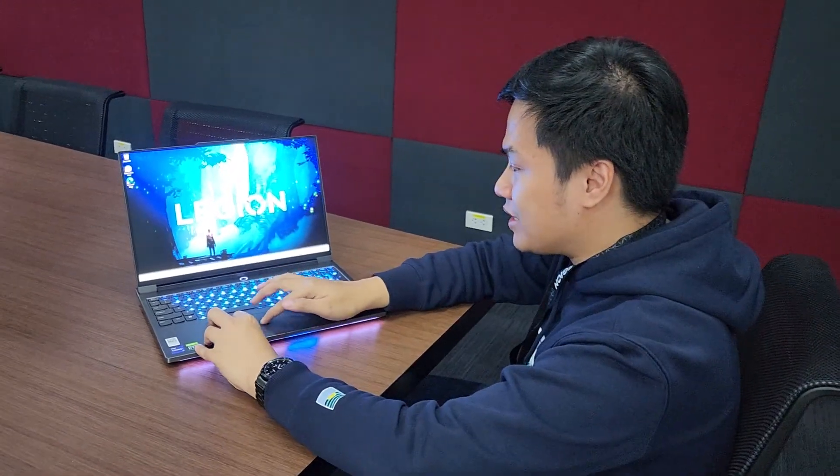Hi guys, so this time I'm still featuring the Legion 7i 2022. In this video I'm going to discuss briefly one of the pre-installed software that you'll find in this device, and it's called Hydra. So what's Hydra?